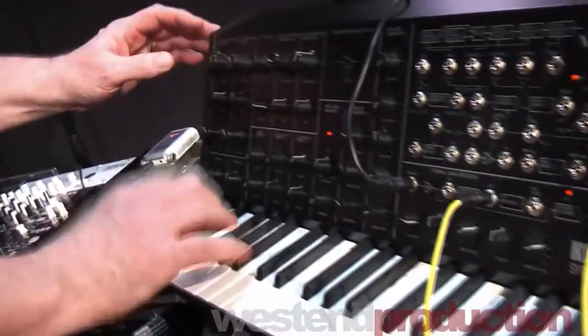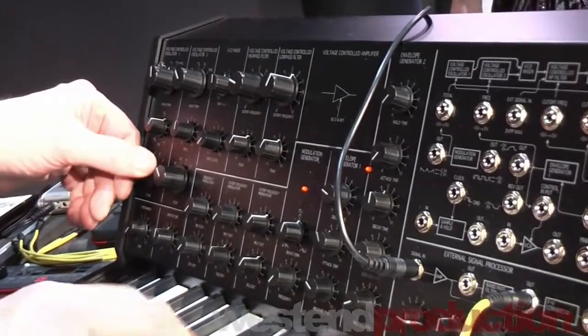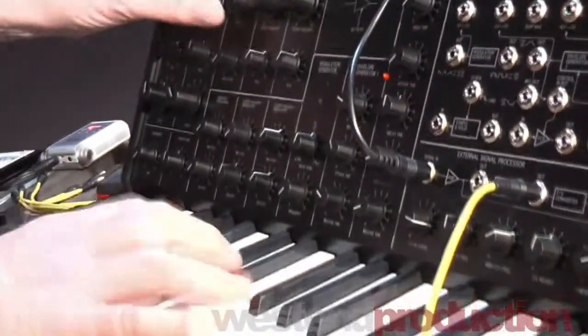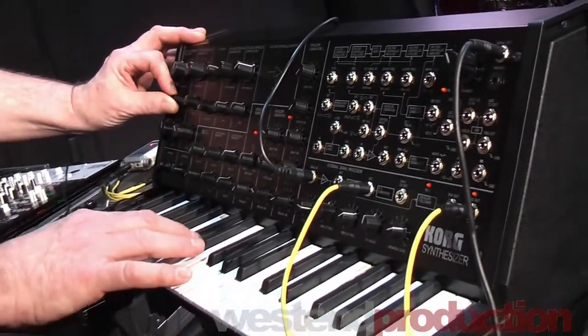Two VCOs, two VCFs — so I can go in, just take the first oscillator, bring it up an octave, choose a PWM, and change the shape.